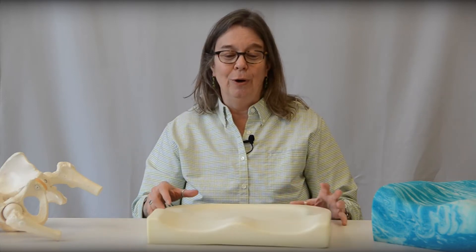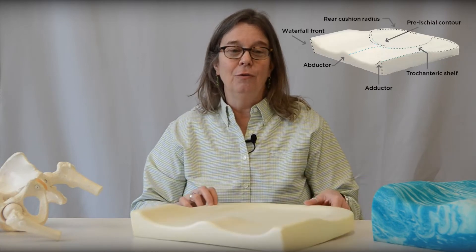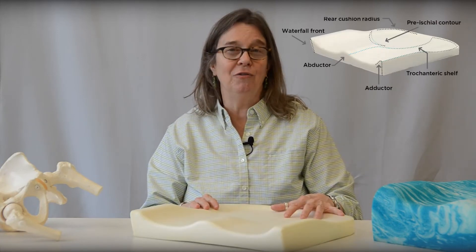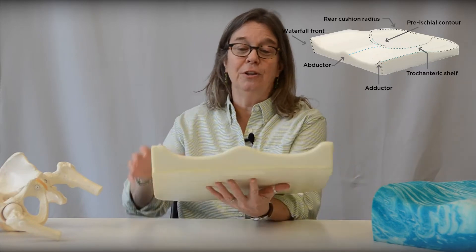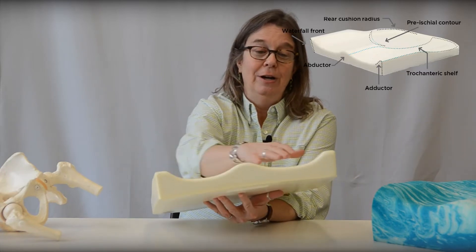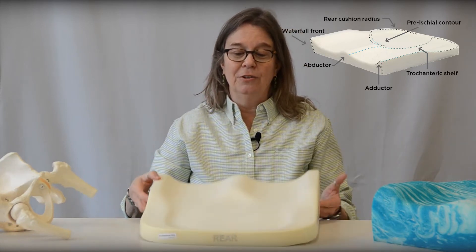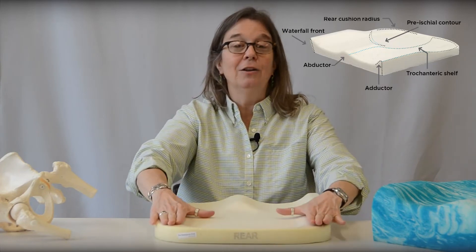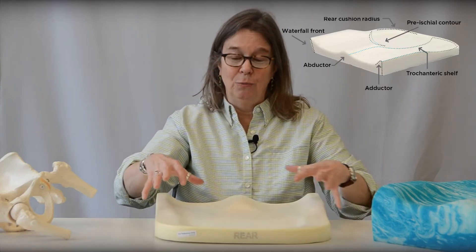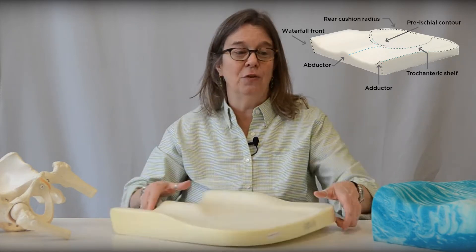We're starting with the base foam that you would be familiar with from our VI cushion. This is a high-resiliency foam. You can see that we have a very nice avid adduction contouring, and in the rear this has our extended rear radius design and slight elevation on the lateral aspects. So we start building in our positioning right away with the base foam.